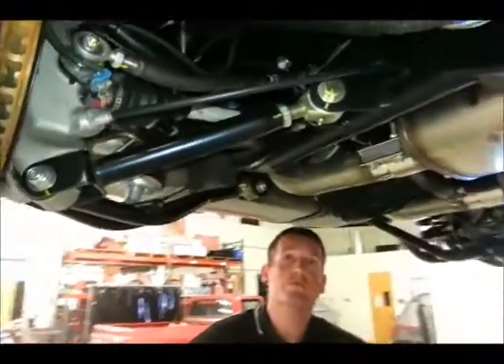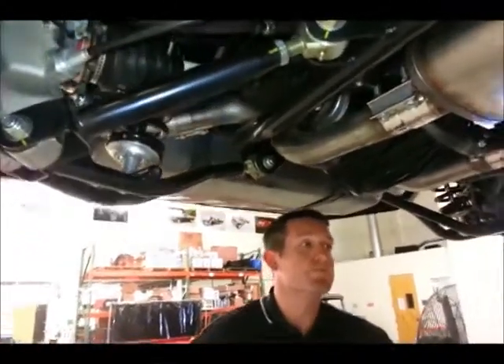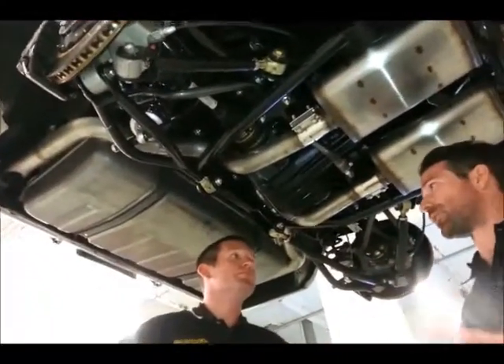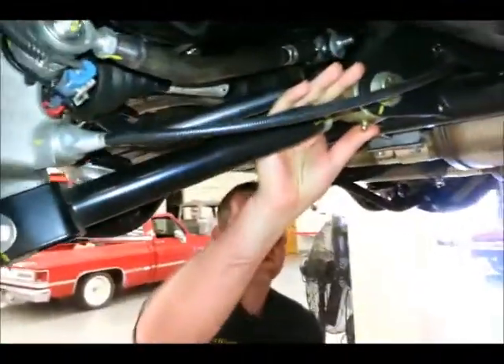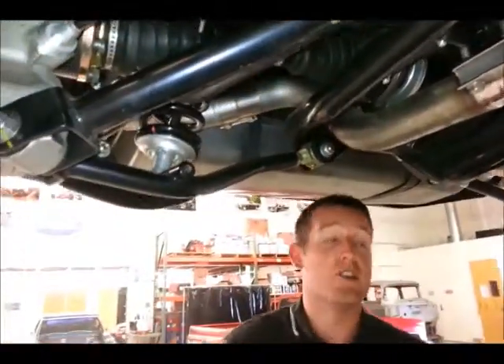Previously, for guys that are running a lot of power or driving the cars very aggressively, they've had geometry issues and wheel-hop issues with a lot of these IRS systems. How have you guys addressed that? We have links arranged in that natural load path. We have very stiff bushings. And with the arrangement of all these links, toe-out under acceleration is just about zero.